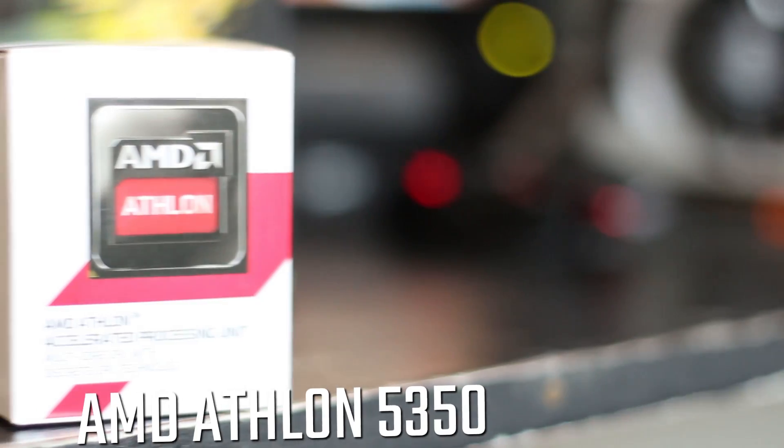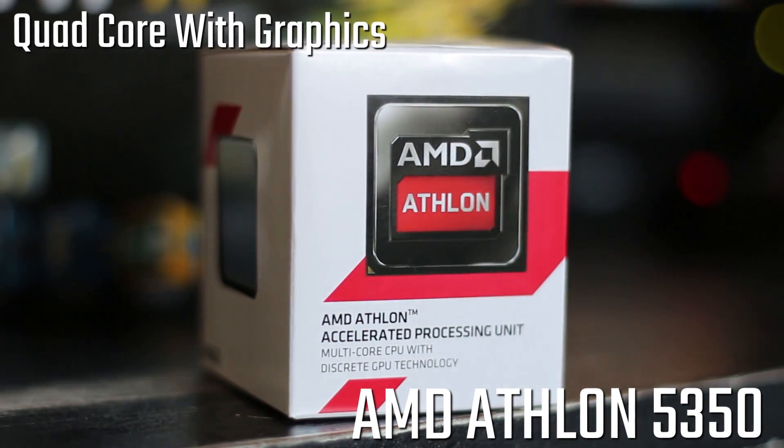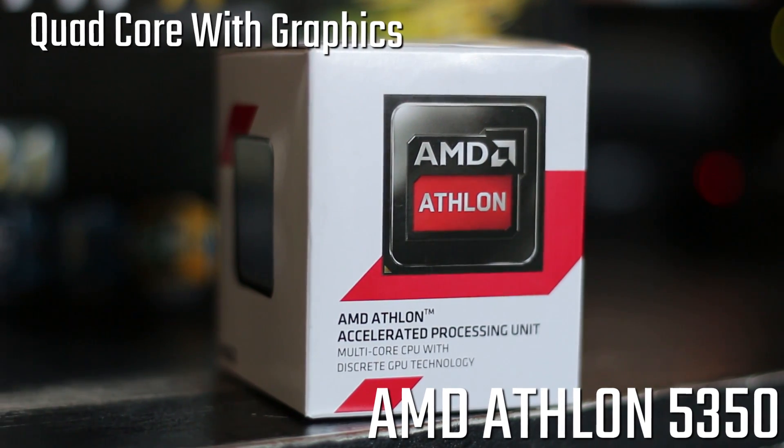On the front of the box, you will find the AMD Athlon logo and the fact that this is a multi-core APU. It's actually a quad-core with AMD Radeon R3 graphics.